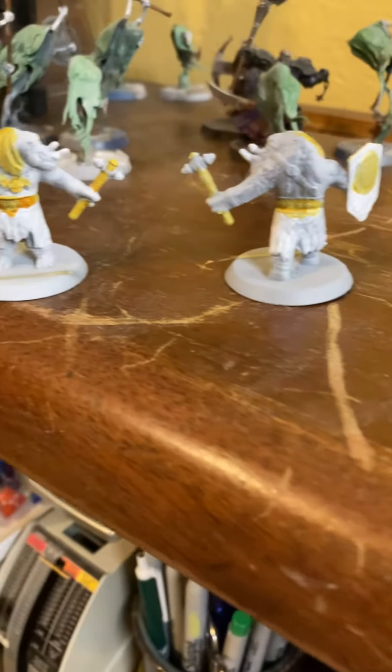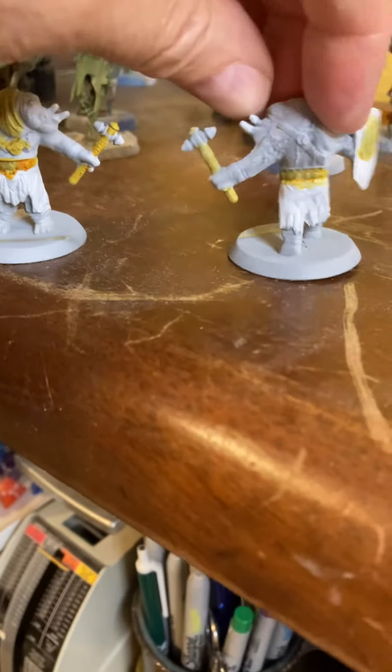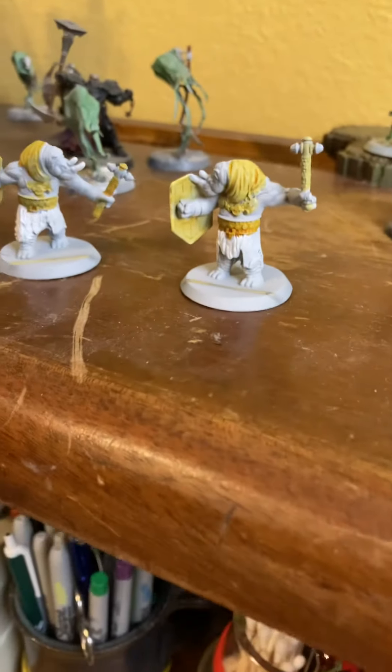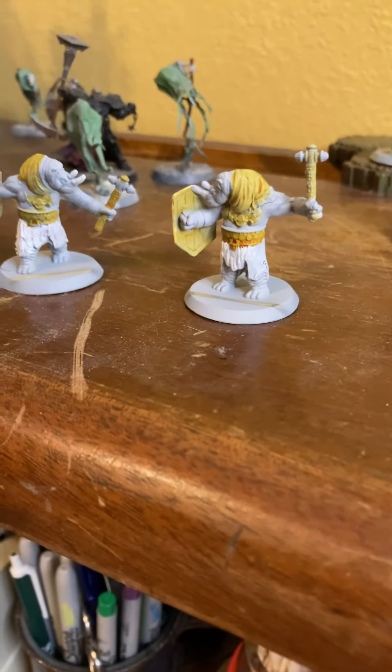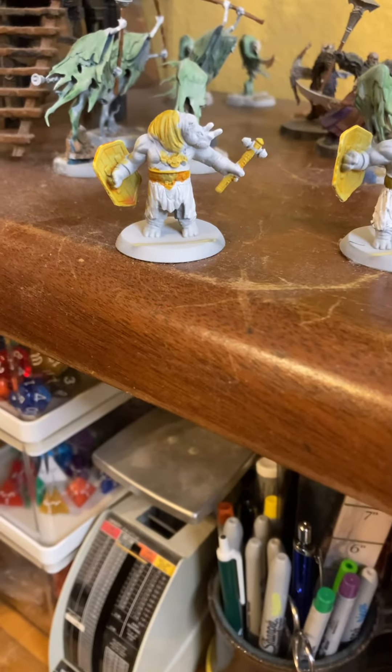And there's my Rhino Soldiers. So just real easy: white base paint, yellow stain, and then the double-priming method of gray and then a little bit of white highlights. And that's how you do it.